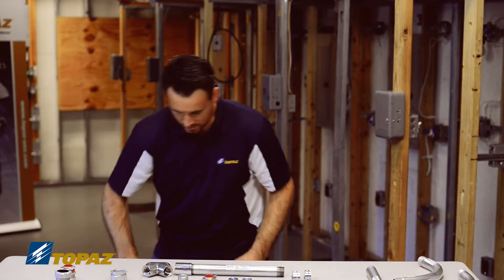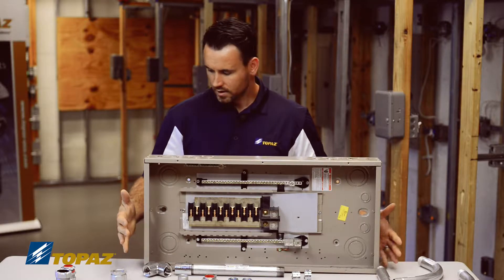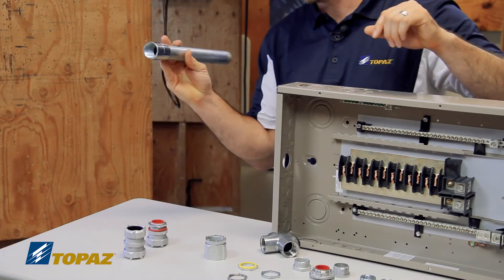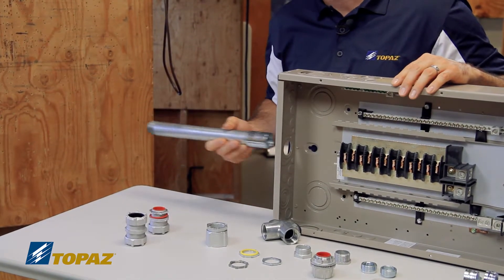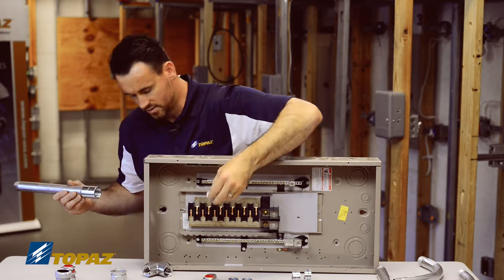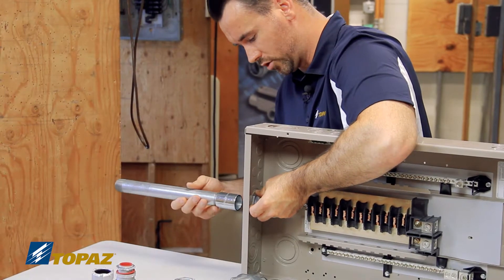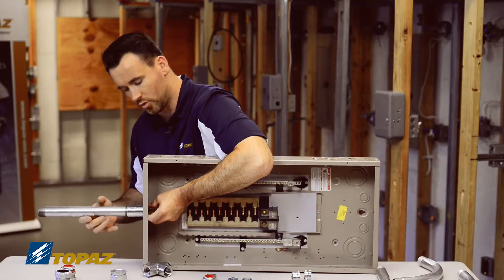I have here a load center — this is a panel — and I'm going to now take the raceway. You'll notice there are no threads to go in to secure it, so how would I secure this raceway to the enclosure? That's where the rigid nipple comes in. This goes installed from the inside through the knockout, and then I'm able to secure my raceway by threading it onto the rigid nipple.